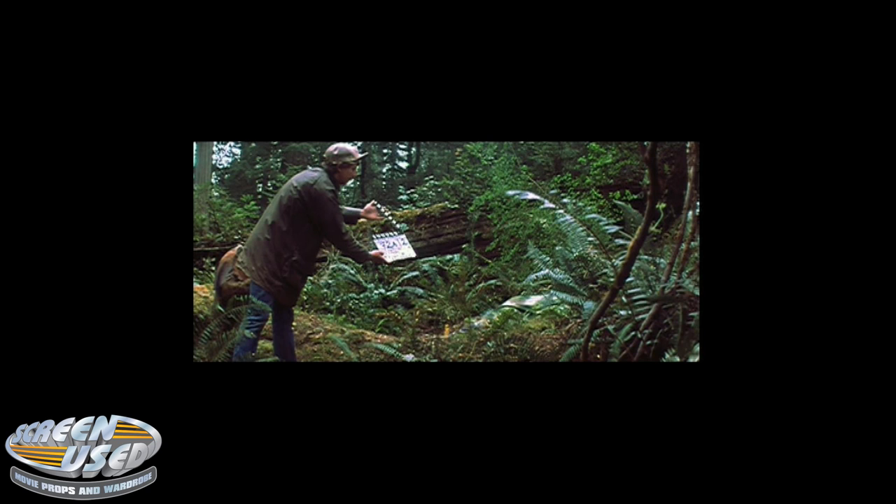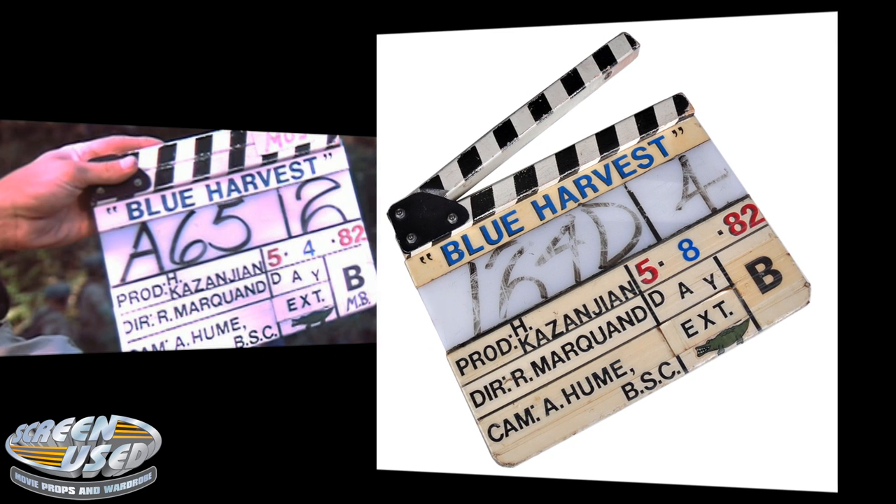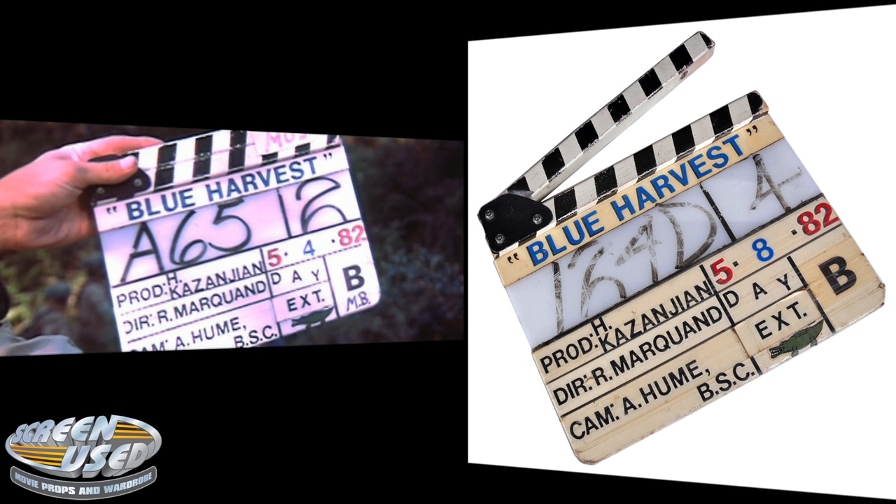As with most films, several clapper boards were used throughout the production. In researching the Star Wars DVDs, we were able to run across this exact clapper board in an outtake. Everything on the board matches exactly — scratches, imperfect spacing between lettering, even the little alligator sticker that was placed on the board by the cameraman throughout the shoot. Of course, the date labels would be changed constantly, and the handwritten areas of the board were erased and written over and over.